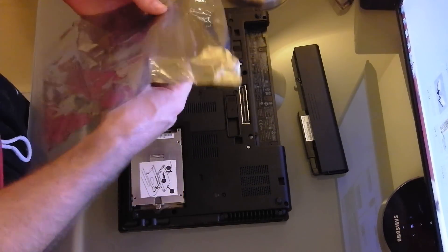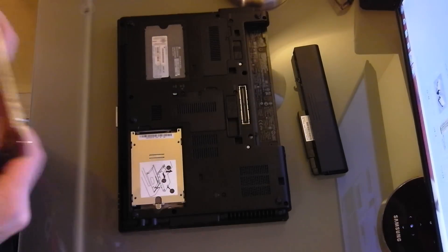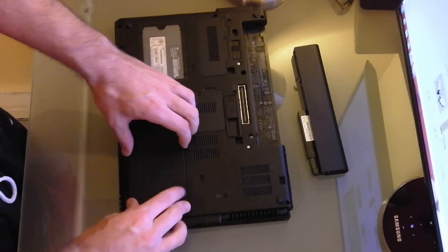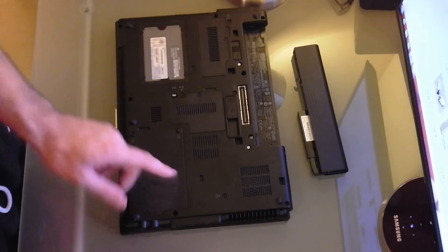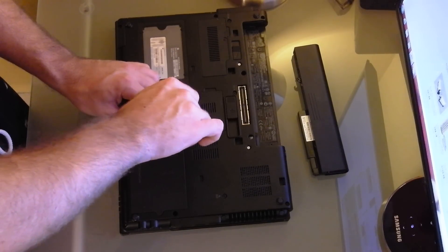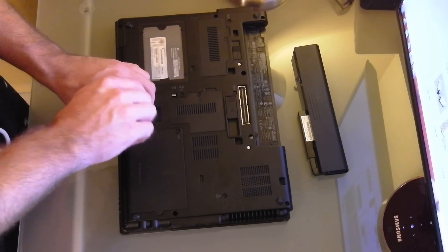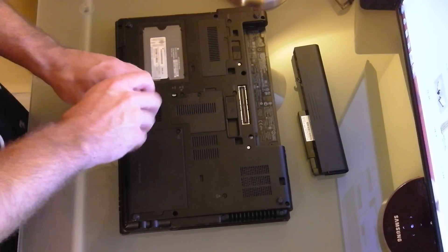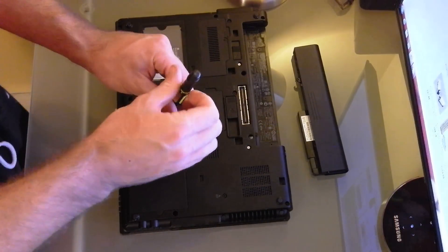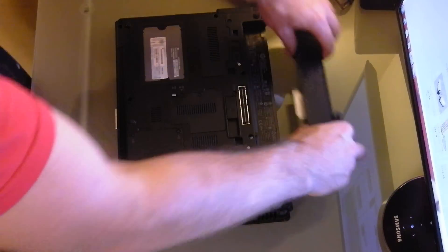Make sure you store your old hard drive in the anti-static bag that your solid state drive came in. You need to replace this cover — there are some little tabs on the inside, you need to make sure that they seat in there properly. The reason I go backwards before I start to screw it in is so you don't cross thread it. Just go counterclockwise on your screwdriver until you hear it click once, and then go forward.